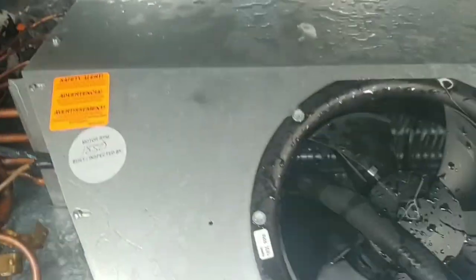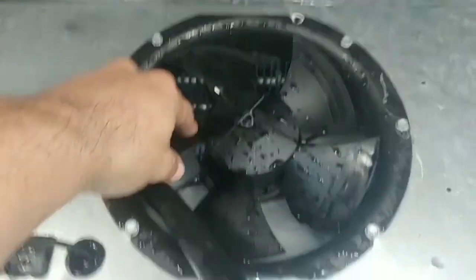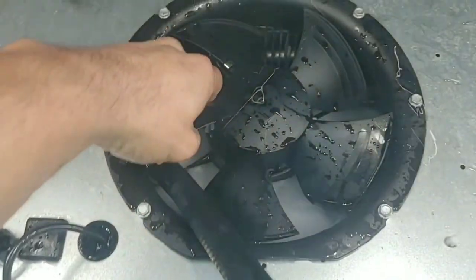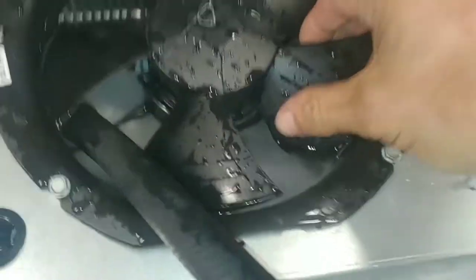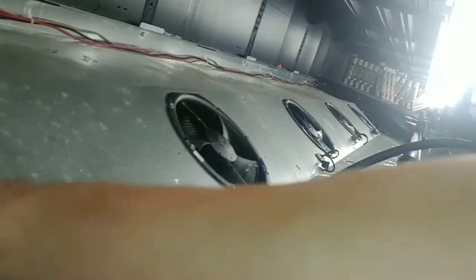Working to clear the ice underneath the evaporator cover — I still gotta do that side over there. I always try to avoid water getting in the motors as much as possible. You can see these fan blades are just locked up, all of them. I have a feeling water did get in there, so I'll show you in a bit what I do about that.